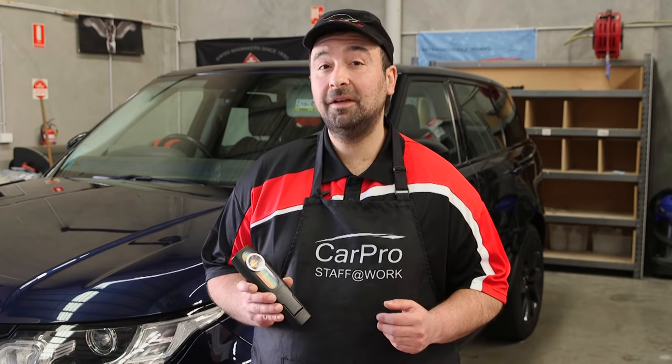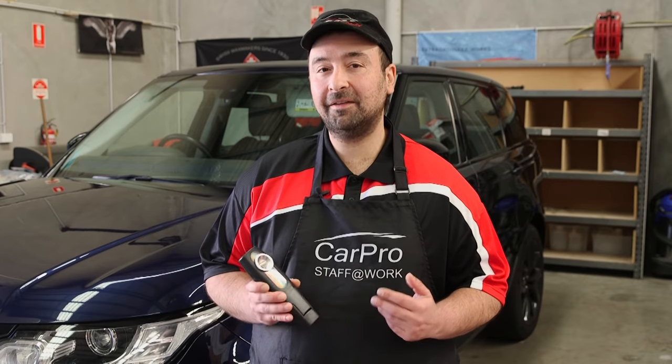Taking the time to assess the car's paint using an adequate light source such as the Prism One handheld is really an important step in assessing the paint's true condition. The last thing you want to do is work blindly or work with a light source that isn't going to give you a true representation of the paint's condition.